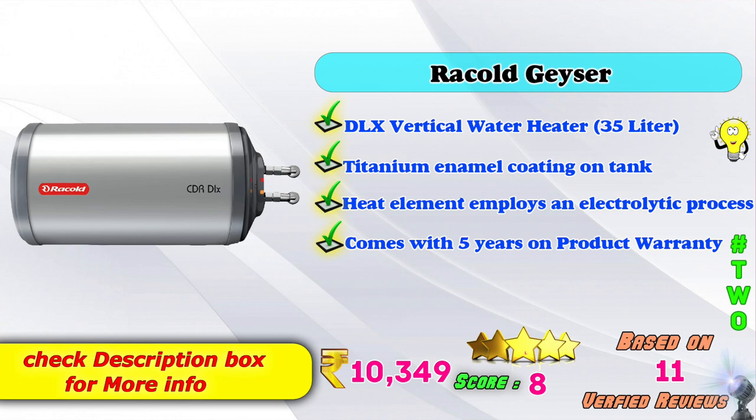2nd place: Arcol Geyser — deluxe vertical water heater, 35 liters, titanium enamel coating on tank, heat element with electrolytic processor. Comes with multiple product warranties. Amazon price: 10,349 rupees, based on verified reviews.